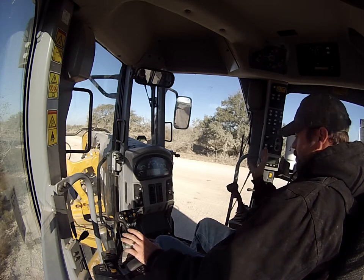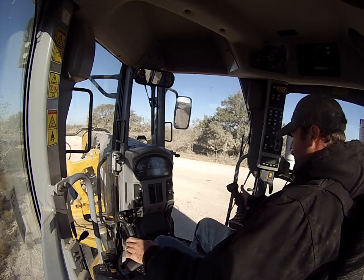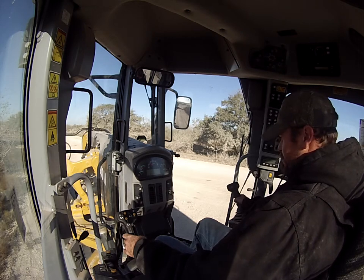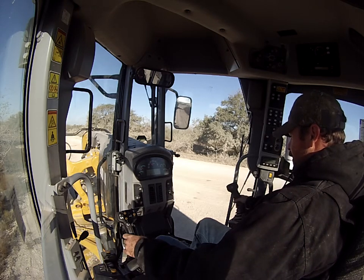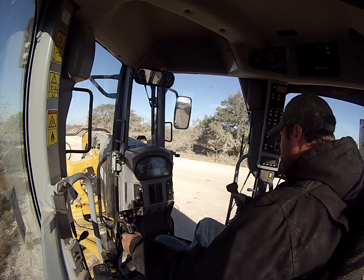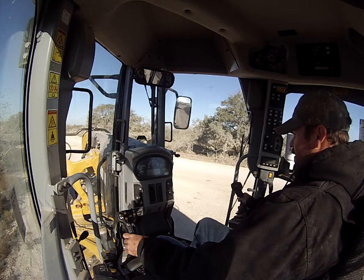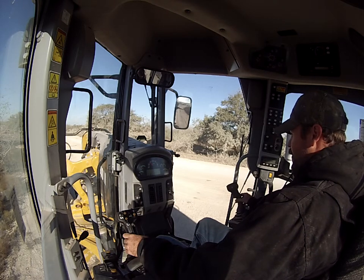Push that forward to pitch your blade forward; go back to pitch your blade back. To adjust your circle, just twist it in either direction — right or left — and it'll adjust accordingly. Slide your moldboard: lead it to the left to slide it left, go out to the right to slide it right.